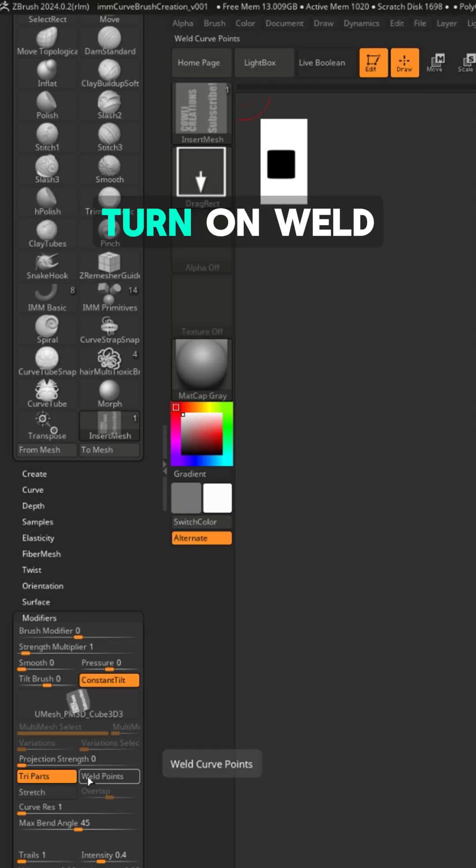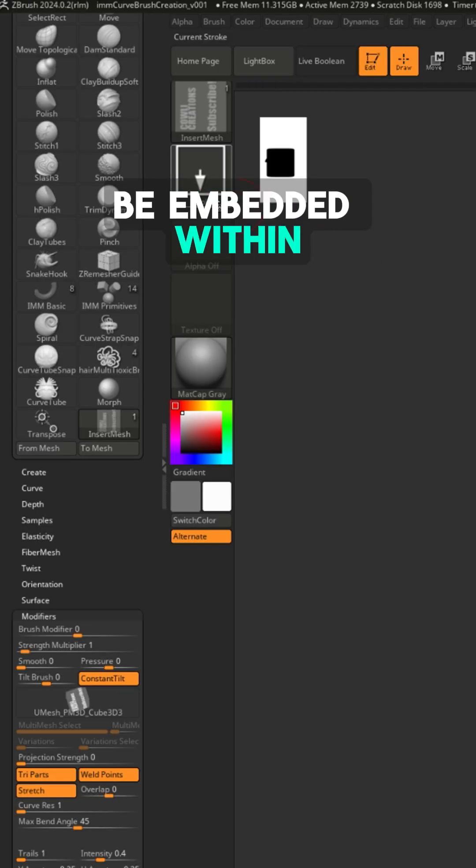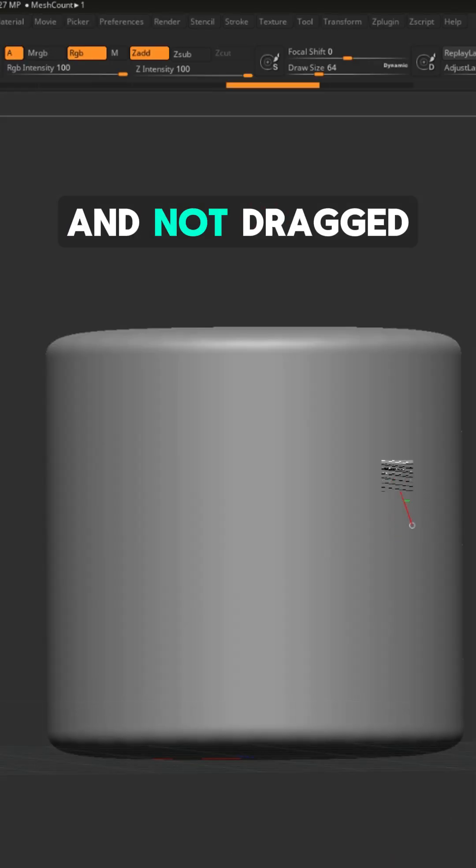Next, go to the brush settings and turn on weld and stretch. At first glance, your curve will be embedded within the mesh. You need to make sure your curve brush is set to dots and not drag rect.